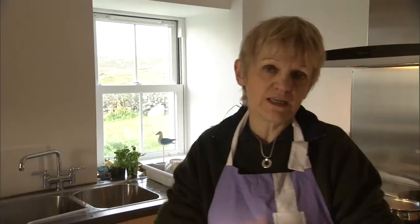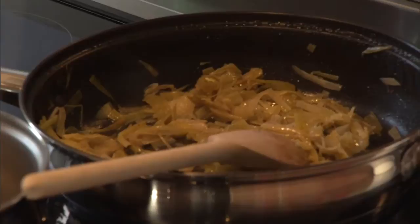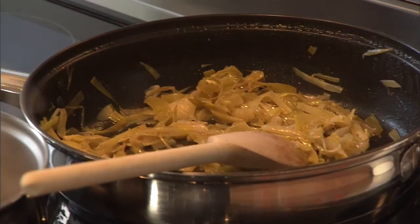We'll put our oysters on a bed of vegetables. It can be spinach, it can be any green vegetables you have. I've chosen leeks because leeks are winter vegetables. I've cut them very thinly and cooked them in a little butter with just a dash of water. After 10 minutes, I've added some Laphroaig. This Laphroaig is a winner with oysters.